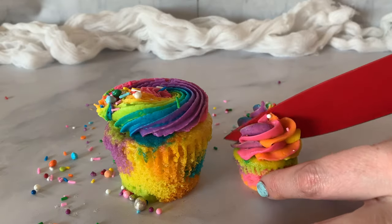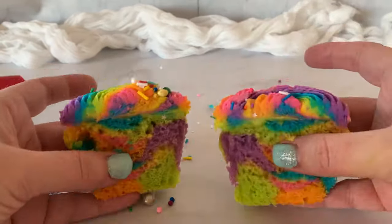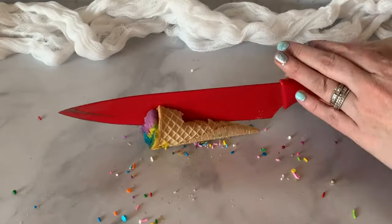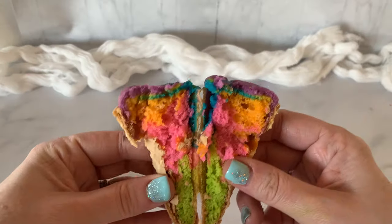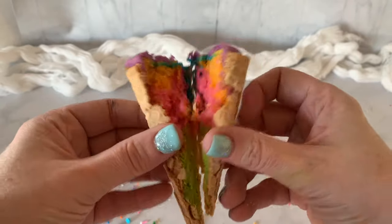I'm going to cut into these mini cupcakes and cupcakes so you can see the fun rainbow inside. You don't have to do this, but it just makes it that much more fun. I'm also going to cut one of the cake cones in half — this one doesn't have frosting so you can see the inside. Thanks so much for watching as we created this beautiful buttercream rainbow swirl. Go try it in your kitchens, let me know how it goes, and have an awesome, magical day!